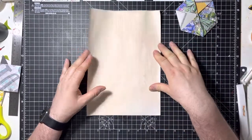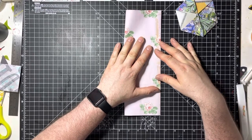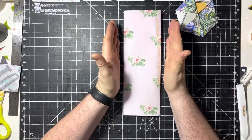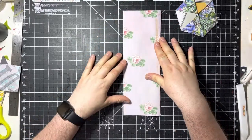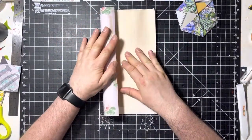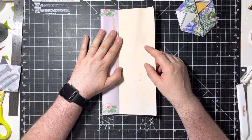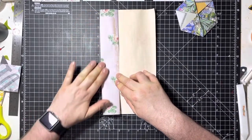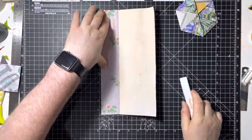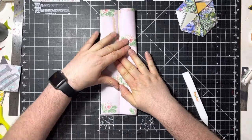So what we're going to do is fold it over — it doesn't matter left to right or right to left, as long as we're keeping the ratios the same with the longest sides left and right. You're going to fold it over and then open it back out again. Now you've got a centre line, and you're going to fold one of the sides over to that centre — it doesn't matter which one because you'll be doing both. Then you're going to put a score line in there.